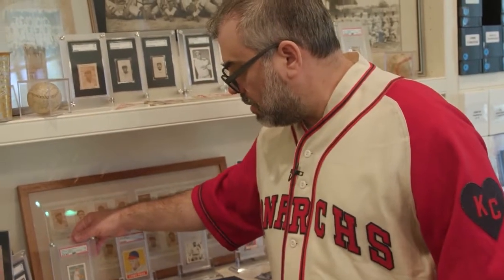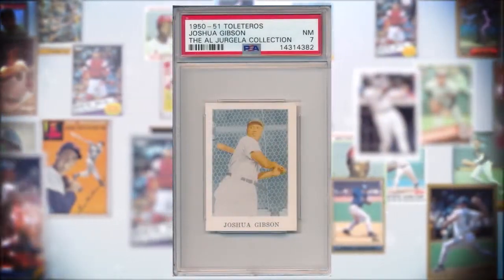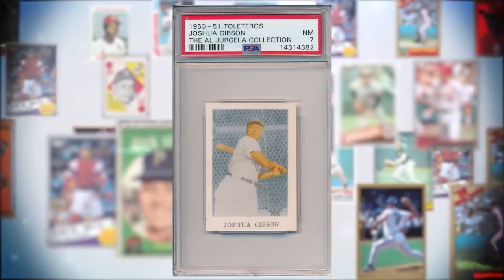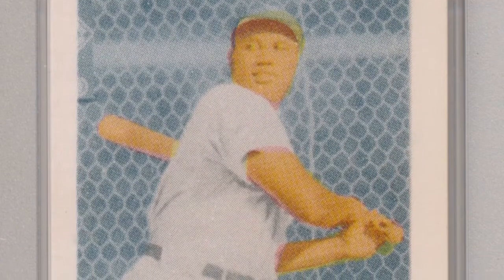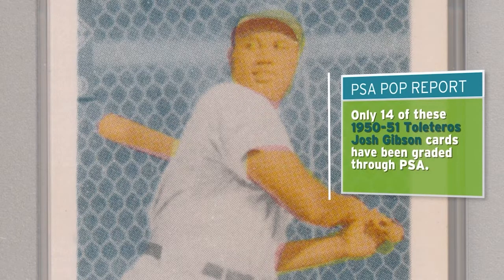Some people talk about the 1952 Mickey Mantle card as being very rare — there are thousands of those. There are only a handful of many of these artifacts of some of the most amazing players that few people have ever heard about. One of the Holy Grails of collecting is a Josh Gibson card from the Toletaro set out of Puerto Rico. The interesting thing about this card is that the photograph is actually from when he played in Puerto Rico in the early 40s, but it was issued as a homage to him after his passing.